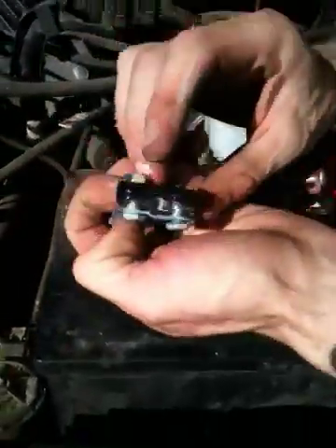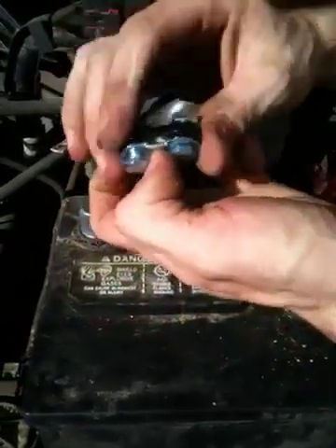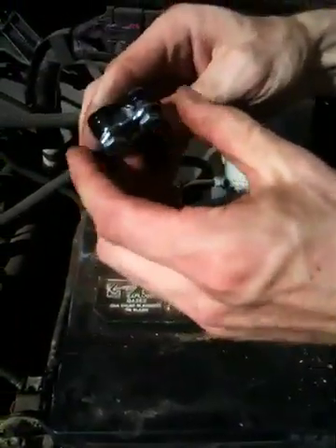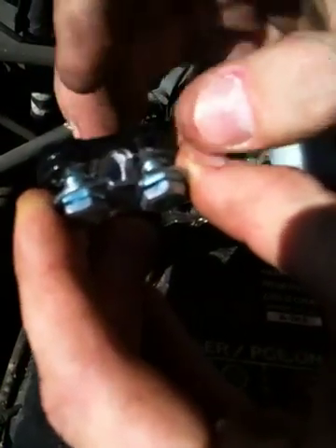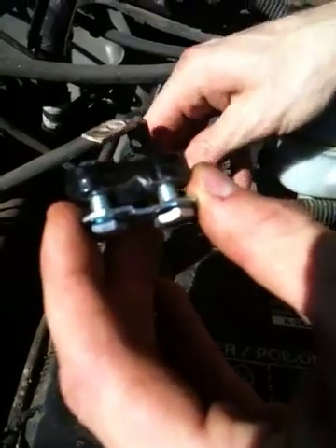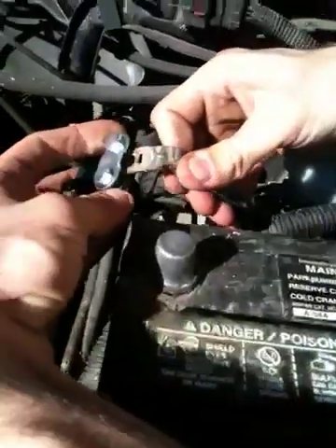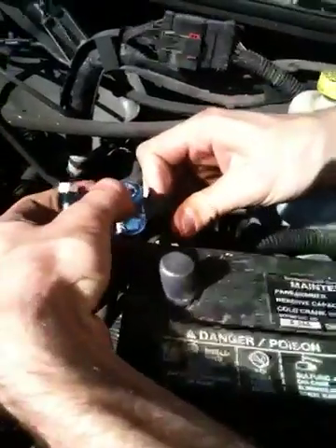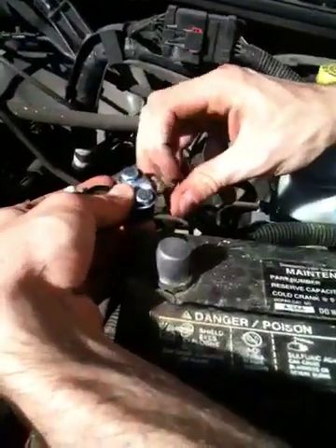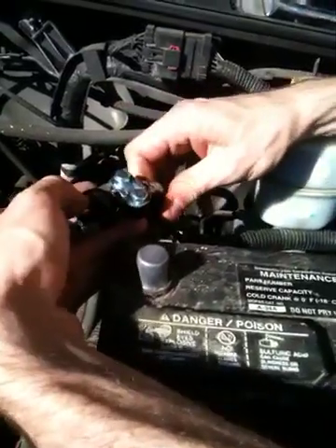How this thing works is it's got two bolts, two nuts — it's a clamp style. You can see inside where you're supposed to stick the wire; that little indentation, that dip right there, is where you're supposed to stick the wires. This one's got two wires anyway, so I just decided to put them in there and bolt it down. It's brass to galvanized steel — it'll be alright for a little while.